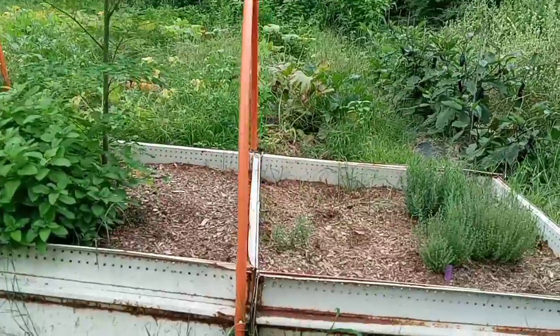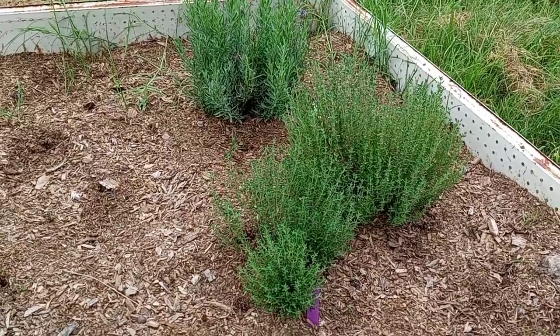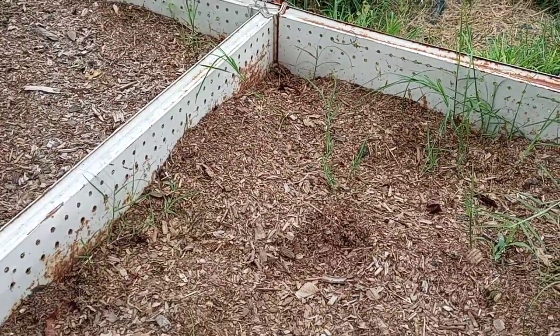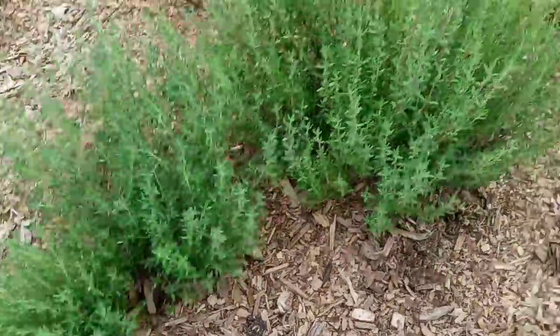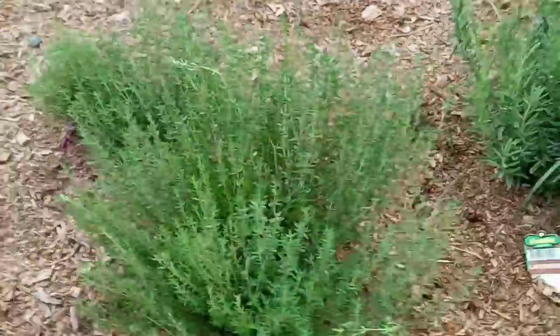Let's look at this final herb garden bed — it has a jungle for a background. In this bed is thyme and lavender. The thyme is growing rather slowly; I think once it cools down a bit more it will probably grow a lot faster. I had four plants — I don't know what happened to the fourth one, it's gone. This is all German thyme right here. It smells so good. I'm so excited to cook with that herb.